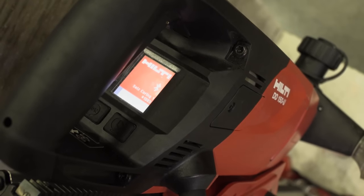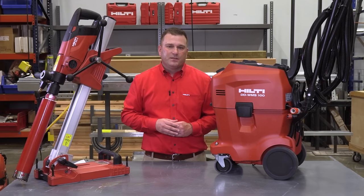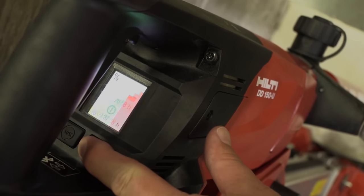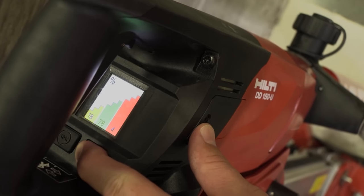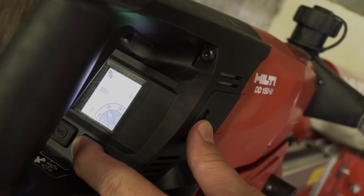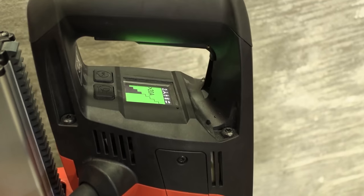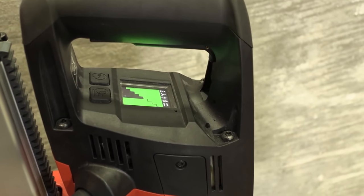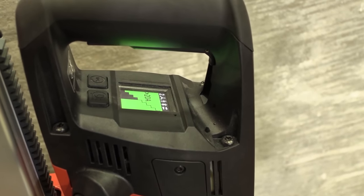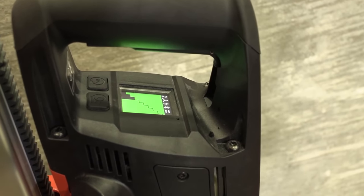New to the DD150U is Bluetooth connectivity and an integrated color digital display on the rear of the tool. The display offers operators a seamless experience to access data about how the tool has been used, what speeds the coring machine has been operated at, how long it's been used on the project, and how long the tool has been in operation overall, as well as real-time troubleshooting diagnostics when paired via Bluetooth to the WMS100. The color display also helps operators get the most out of the tool by displaying the amount of pressure that needs to be applied to the hand wheel for optimal drilling, keeping the tool running smoothly and ensuring maximum life and speed for the diamond core bit.